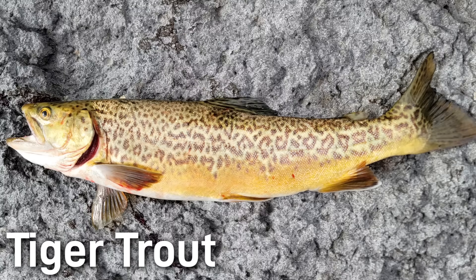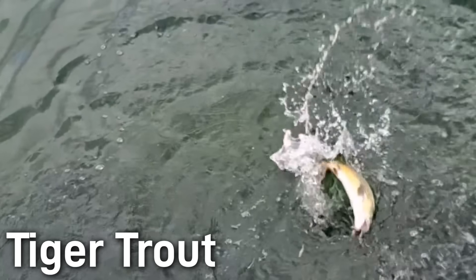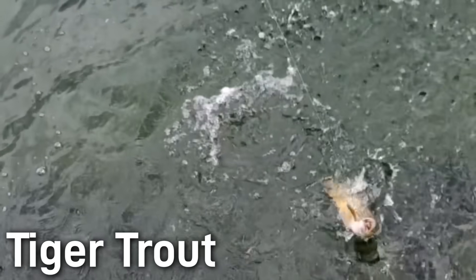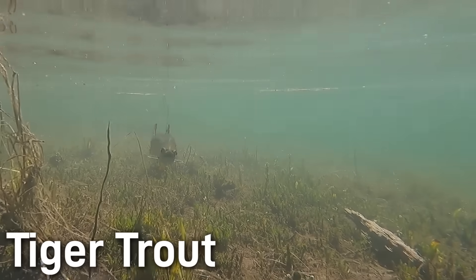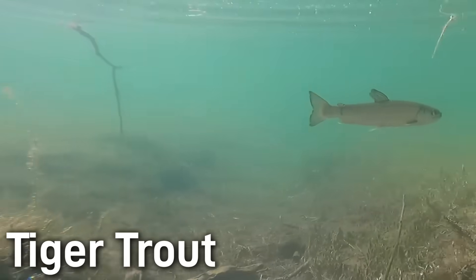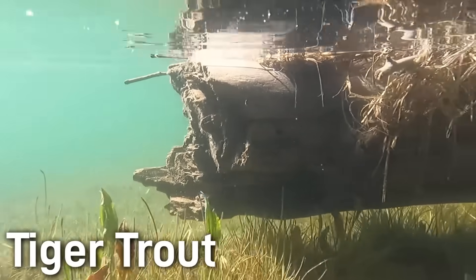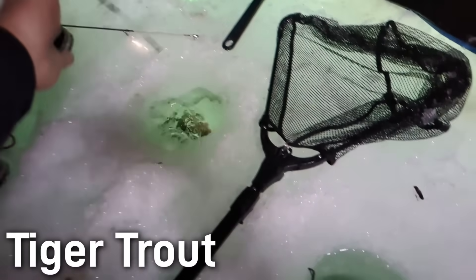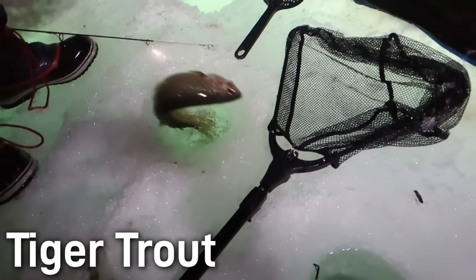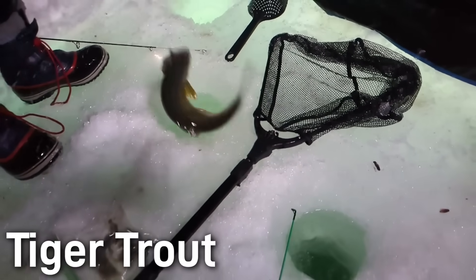Size-wise, tiger trout are generally moderate, around 10 to 16 inches on average, with big ones reaching from 17 even to lengths of 30. They're often smaller than trophy brown trout, but they fight hard. The body shape is similar to the brown trout, but the unique pattern really just makes them stand out. They don't have the bright orange or red fins of the brook trout, nor the solid spots of the brown trout. Really, there isn't any reason to misidentify a tiger trout because they are just so unique in pattern. Tiger trout are aggressive predators that actively feed on small fish and invertebrates. Anglers have noted that tiger trout tend to be more aggressive than either parent species. They can occupy cold water streams and lakes, but they're generally stocked into ponds and lakes, and they can tolerate a much wider range of conditions than pure brook trout.